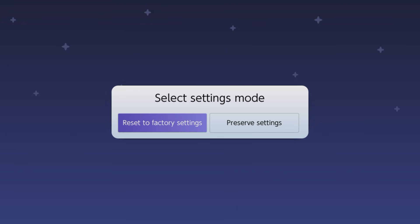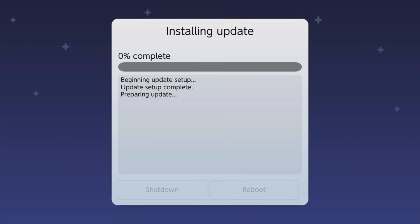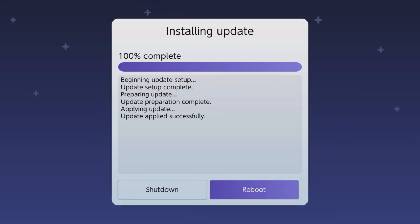Press Continue. Next, we're going to preserve our settings — if you want factory settings click that, but I want to preserve what we have. Click Install FAT32 plus exFAT and press Continue. You can see the update is now installing. Since we already have the update file downloaded, it just needs to transfer to the switch, so it goes pretty fast. Once done, you'll get an option to reboot — press Boot and you're back to it.